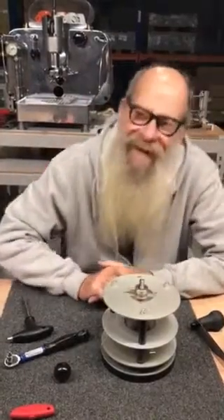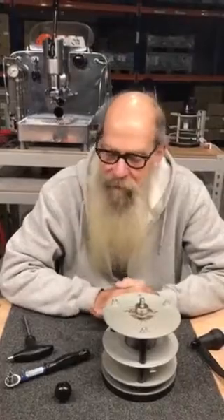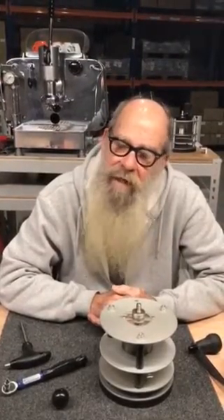I think I covered everything. I hope I didn't give away too many trade secrets. It's Saturday night in Taichung City, Taiwan. It's been a pleasure showing you how to do this — thank you very much.